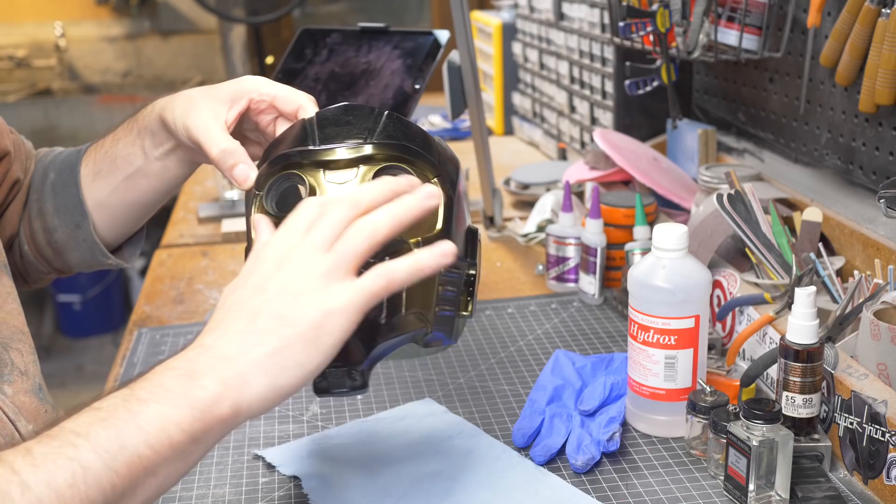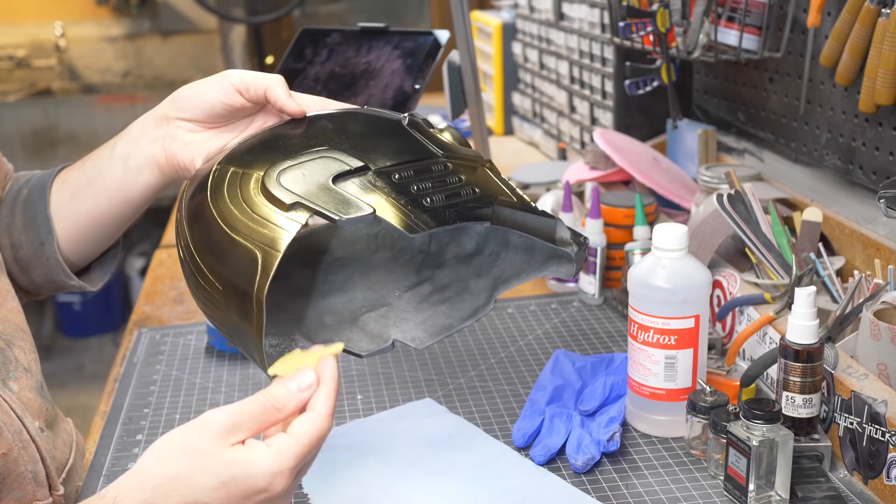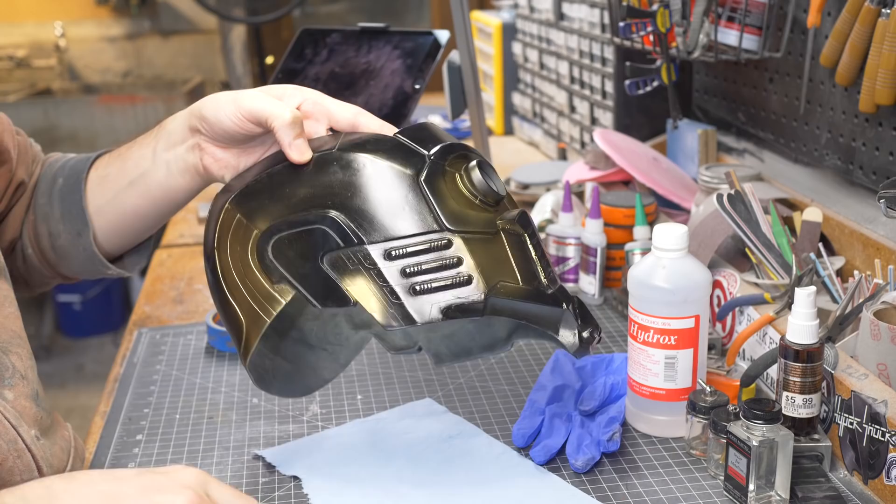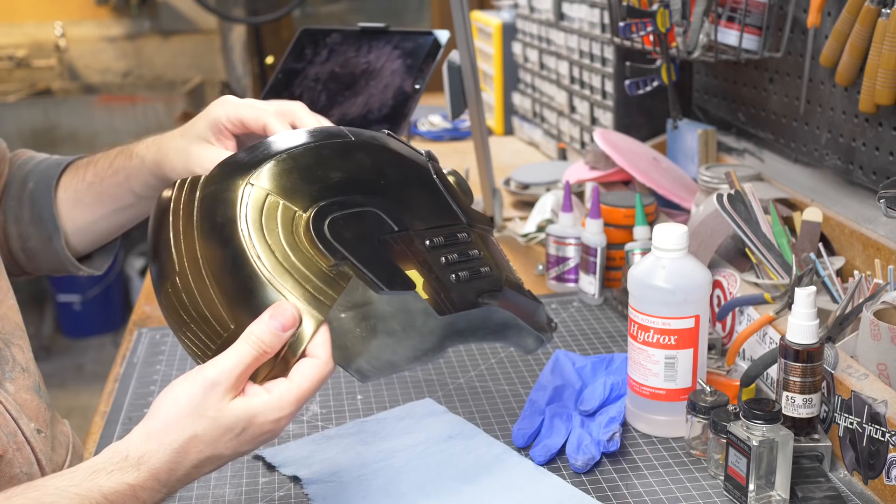We painted the brass about 20 minutes ago and, believe it or not, it's actually dry enough to mask now. I did a test putting some masking tape on the back of the helmet and none of the lacquer came off — it's one of the reasons I like lacquers, they dry really fast. So I can start masking off all these brass areas so the next layer of paint doesn't affect them.